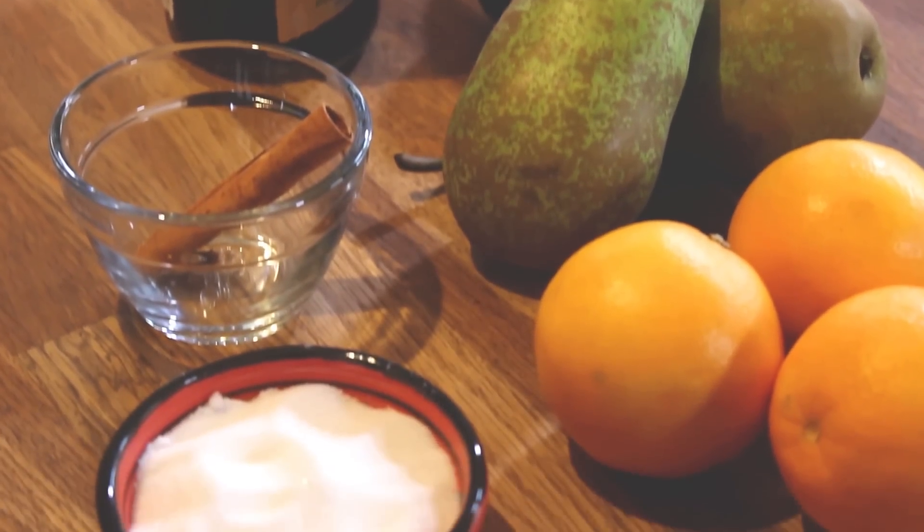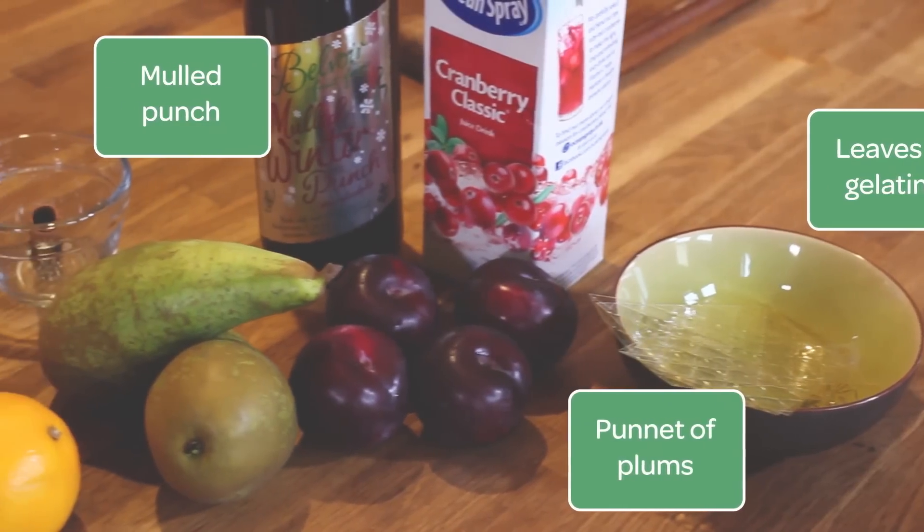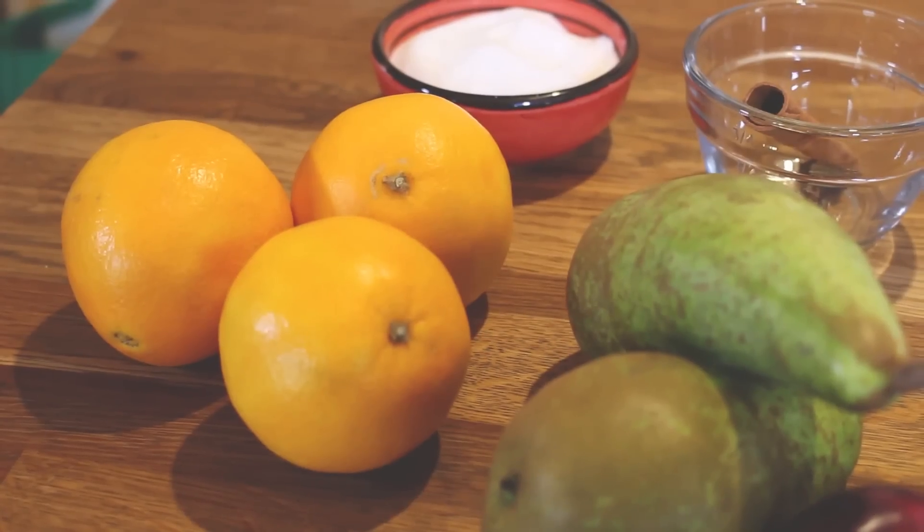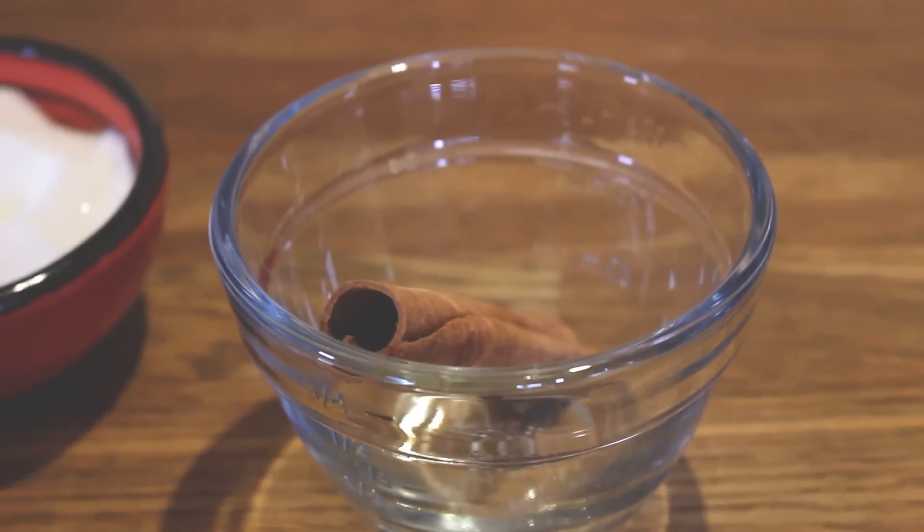For this dish you will need cranberry juice, an orange, some cloves, a split cinnamon stick, caster sugar, a punnet of plums, two pears, some leaves of gelatin, and of course mulled punch.